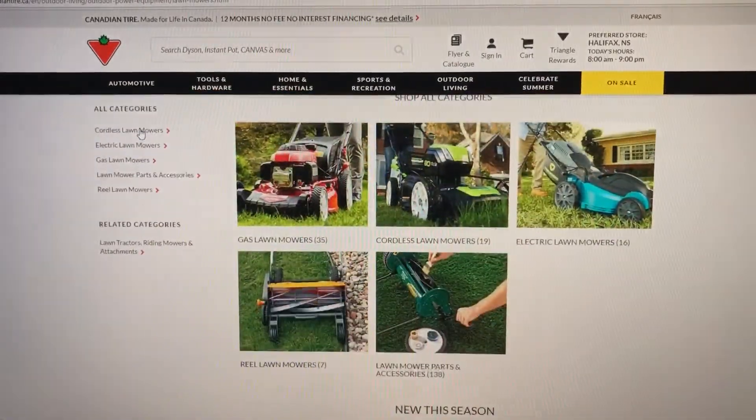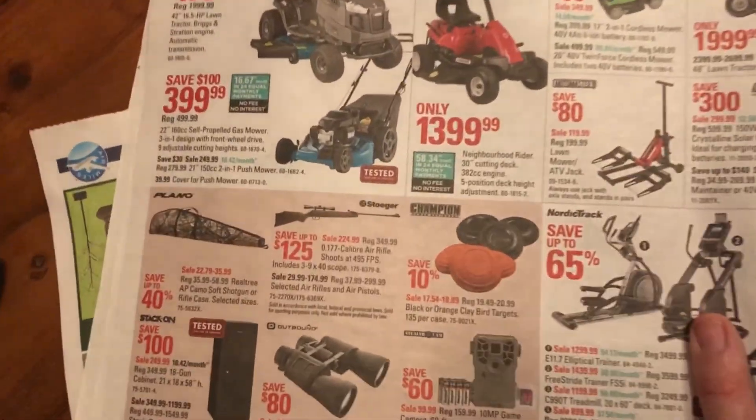I asked a neighbor who had a push mower whether he'd be happy if he bought a new one, and he said no, he didn't like his either. Then from research — I'm a research guy — I jumped on various review sites and Amazon and started going down the path of battery-powered mowers. The pricing is pretty much on par with an inexpensive gas mower, which was encouraging.